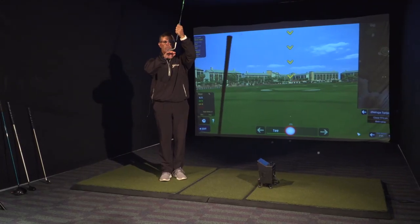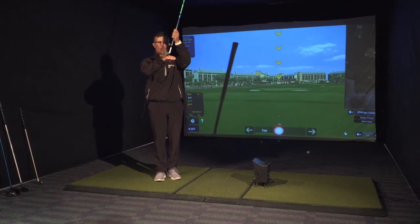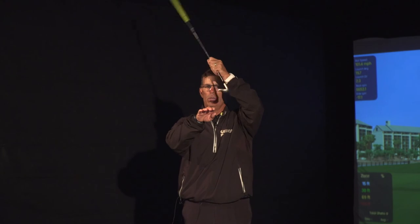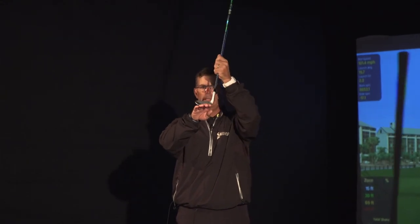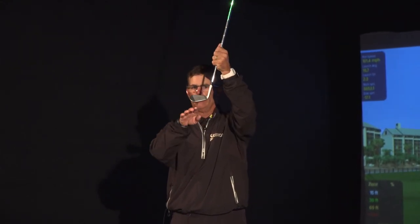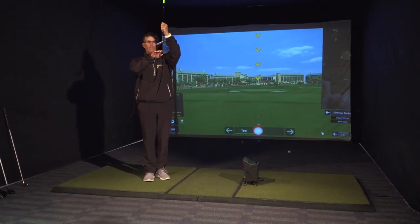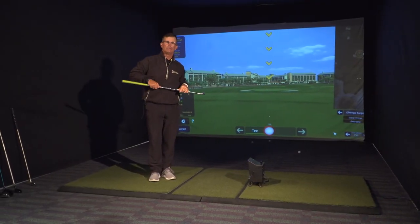At worst, you're gaining more loft because the club would hit the ground and the club head would go — the toe would stick slightly and the rudder of the club or the keel would glide right underneath the ball. Any more questions, call us at Fox Hills for your help.